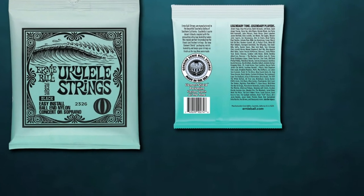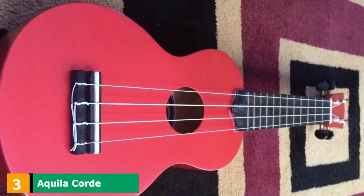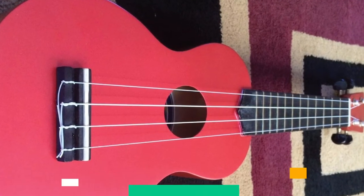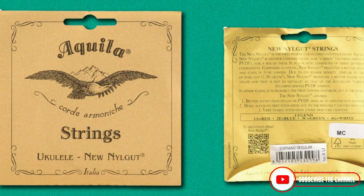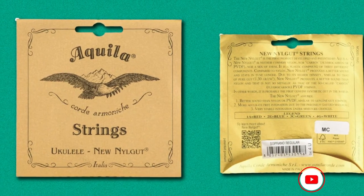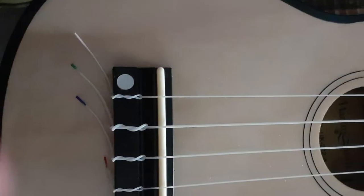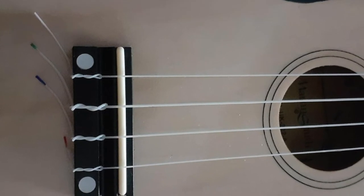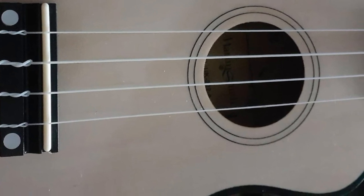This means you can buy new strings the day of a concert and be ready to go by showtime. The number 3 position is held by Aquila Nu Nilgut Soprano Strings. If you have your heart set on some amazing soprano ukulele strings, Aquila is a brand that won't let you down. The synthetic strings are made of highly resistant materials that won't give in to wear and tear. Players also report that these strings will stay in tune longer than almost any other brand, only needing tuning once a week or less. Aquila Ukulele Strings are made in Italy and packaged in adorable vintage packaging. They are slightly more expensive than some other strings, but they seem to last longer, which matters more in the end.